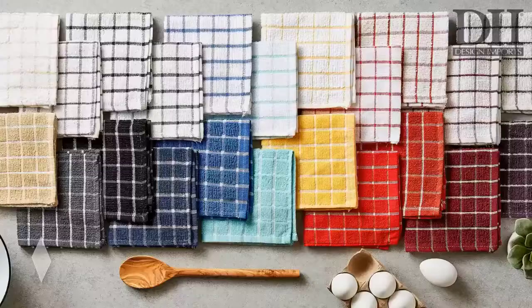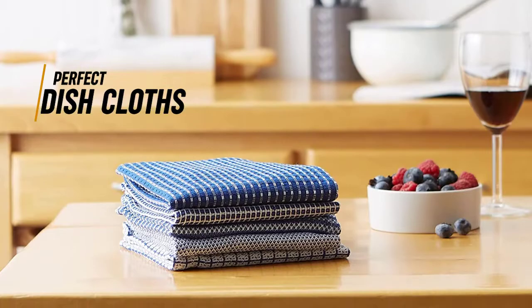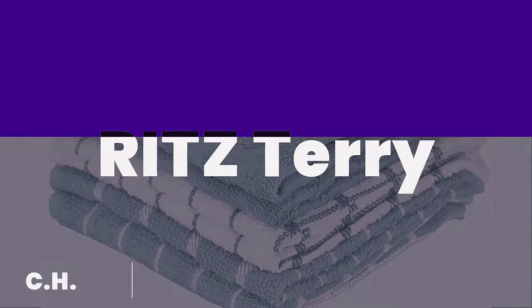D2 basic waffle weave terry towels offer a variety of colors to match your kitchen while providing a towel that easily absorbs and quickly dries. The multi-purpose towel and cloth set comes with four dishcloths measuring 13 by 13 inches and four kitchen towels measuring 15 by 26 inches. These lightweight and super absorbent towels are effective and efficient for any task, dry quickly, and look great.